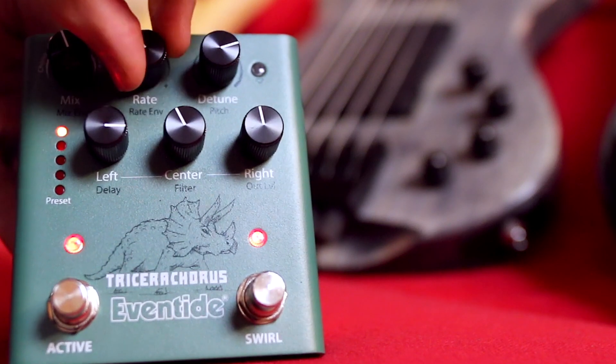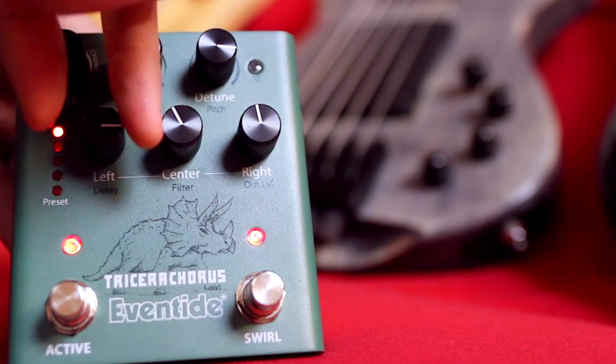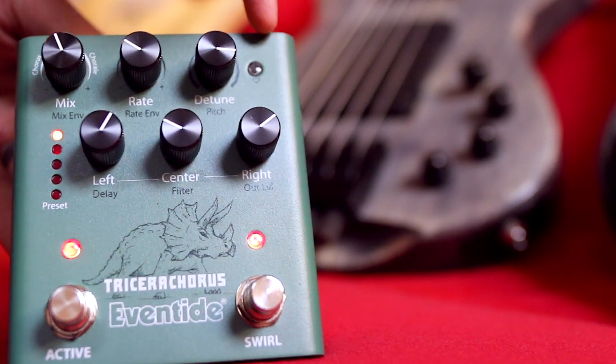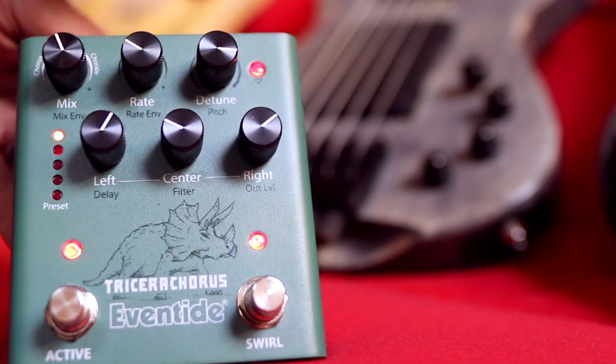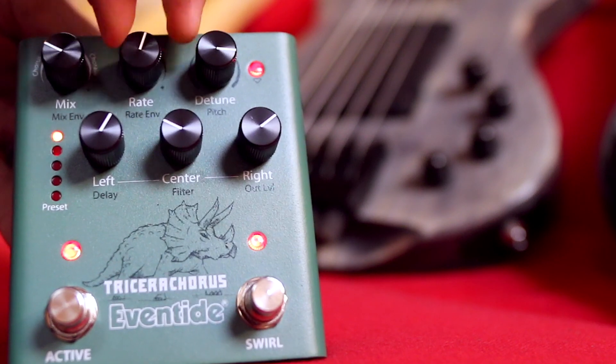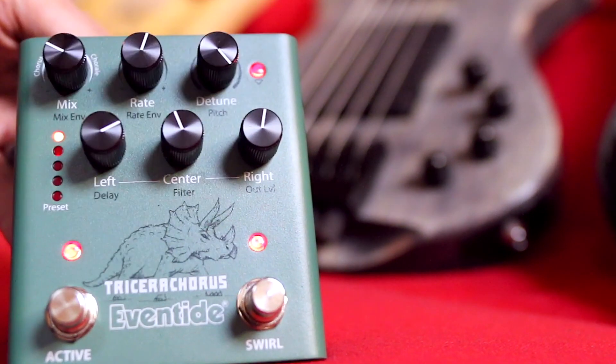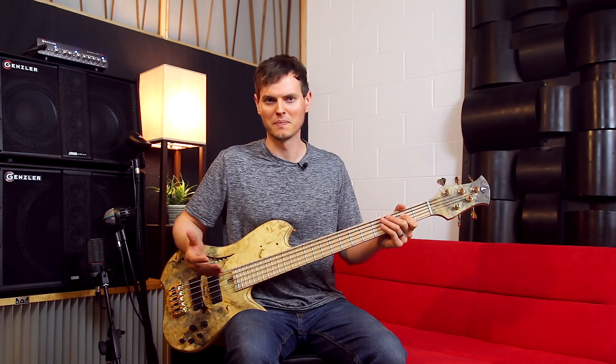We have 12 parameters easily accessible right on top of the pedal. Set your primary parameter values, press the parameter toggle switch, and then set your secondary parameter values. I like having access to so many parameters right on top because it enables you to explore tons of different sounds without having to plug into a desktop editor.